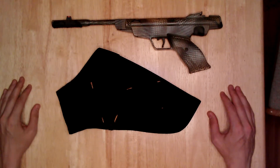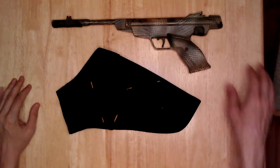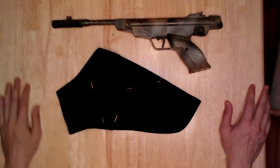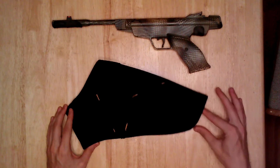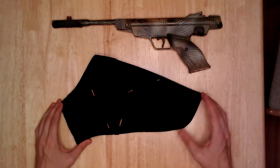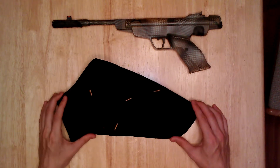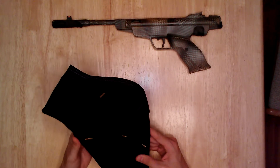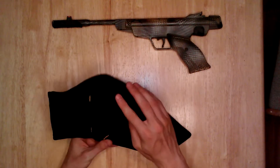A drill has the same general dimensions as a pistol — the same shape. It's got a handle and a long part on top where the bits come out, which kind of simulates a barrel. So there's a hole in the bottom to allow the extra length of the drill to come out — in this case, it's the barrel. These holsters are extremely durable, made out of Cordura material with nylon webbing reinforced around the edge.